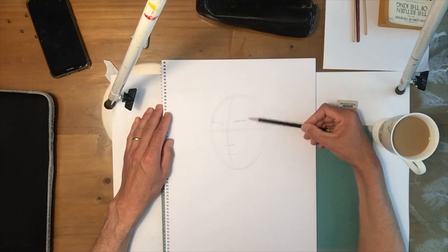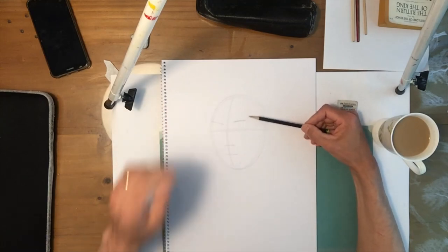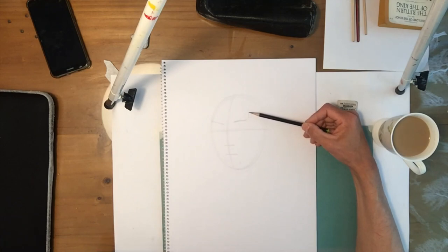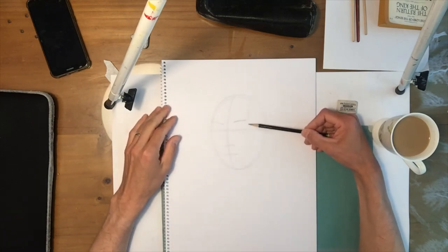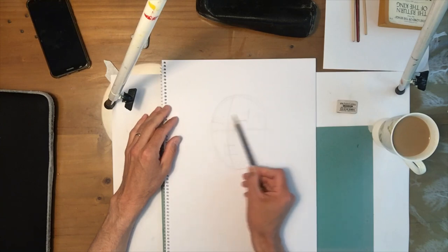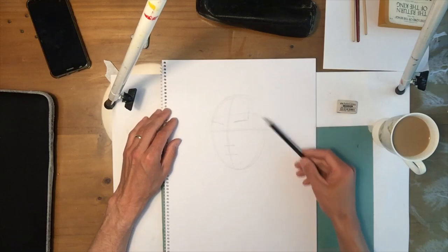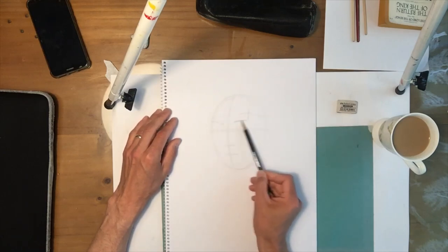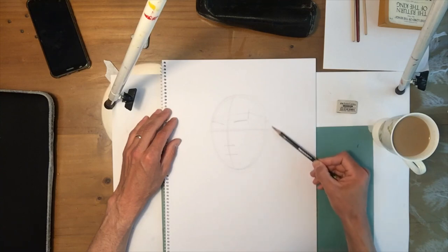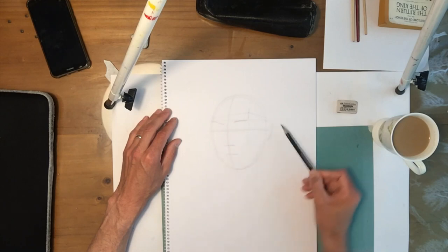Just here is what's called the temple — the temple ridge. You can feel it on your own head. It's a slight depression just above the eyebrow, above the cheekbone. By putting in that mark, it gives me a corner that's going to help make your head look a bit more three-dimensional. Now, if this is the brow line and that's the bottom of the nose, roughly in between that is where you place the ear. So the ear is roughly in between the brow and the bottom of the nose.